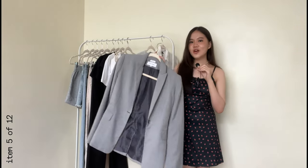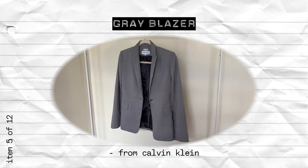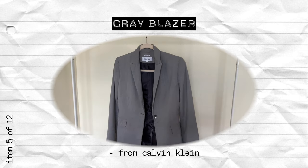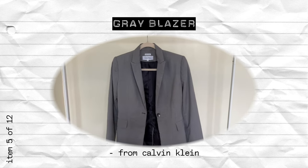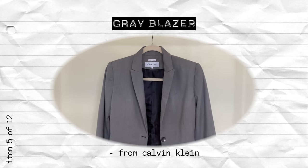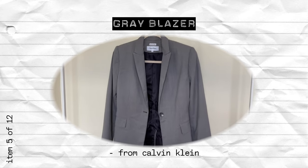Now moving on to the outerwear type of tops. First of course is a blazer — I feel like this is a business student essential. This one is just a regular fit blazer because it's more versatile, more classic, and will stand the test of time more. But if you want a less formal, more street style type of look, you could also go for an oversized one or even a cropped one, though I feel like a cropped one won't fit the business casual attire.